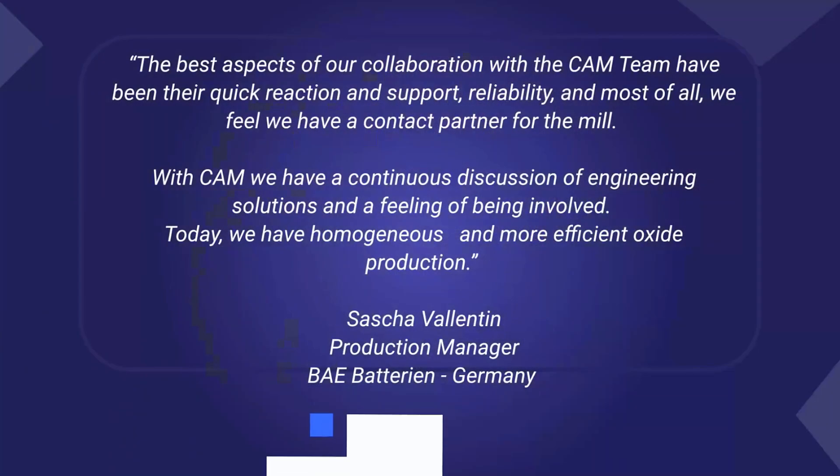The best aspects of our collaboration with the CAM team have been their quick reaction and support, reliability, and most of all, we feel we have a contact partner for the mill. With CAM, we have a continuous discussion of engineering solutions and a feeling of being involved. Today, we have homogeneous and more efficient oxide production.